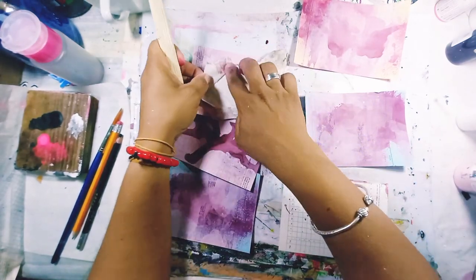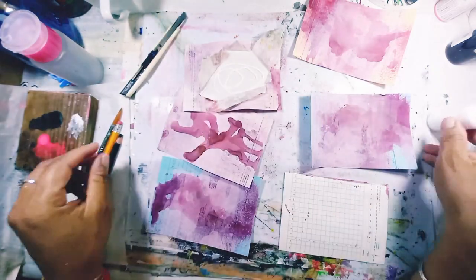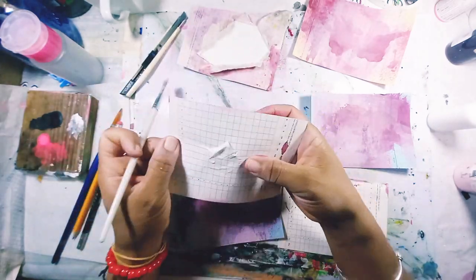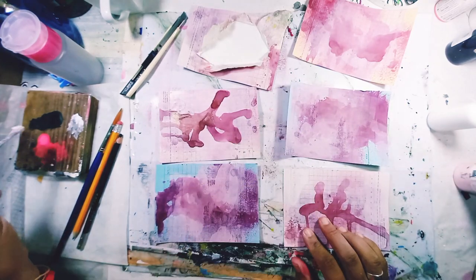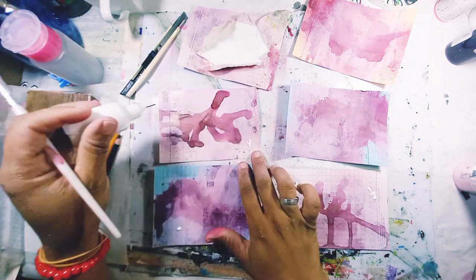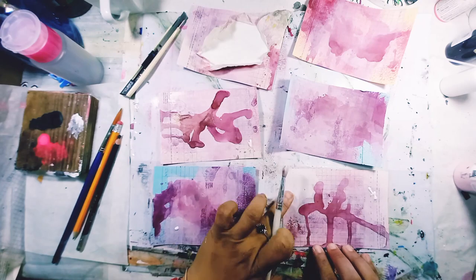I spread it open and I'm thinking about what I could do. I thought maybe I'll put some paint down in there and do a small painting, so I'm putting some white acrylic paint to prep it, leaving it to dry, and moving on to another card.